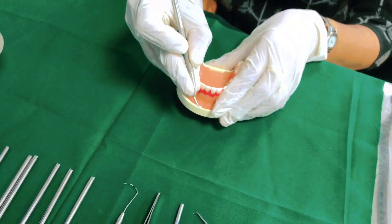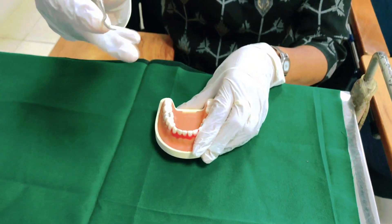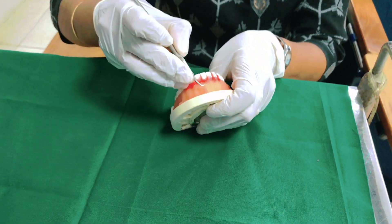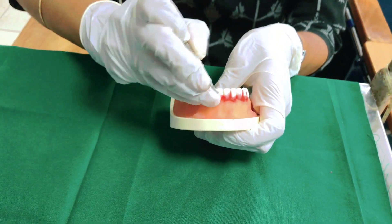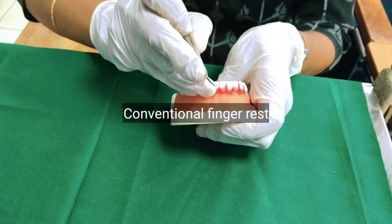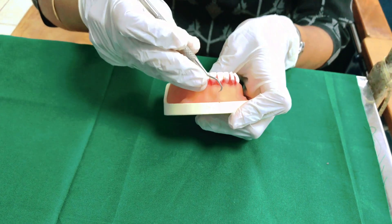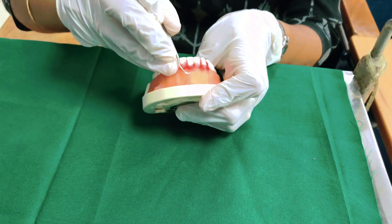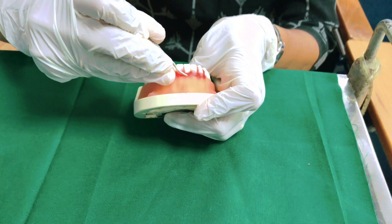For instrument stabilization, you actually stabilize the instrument with your ring finger and little finger. For example, if you are going to do scaling on this tooth, the ring finger needs to cup onto the neighboring teeth — this is called a conventional finger rest. Then hold your instrument well and try to activate it by removing the calculus.